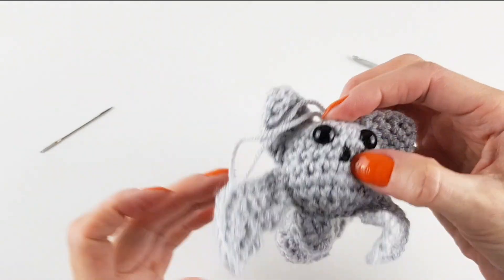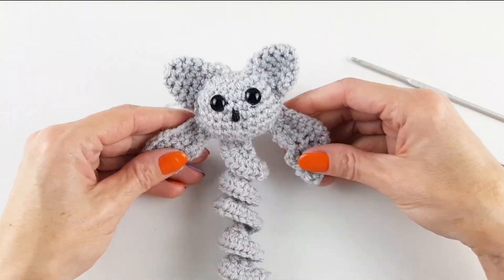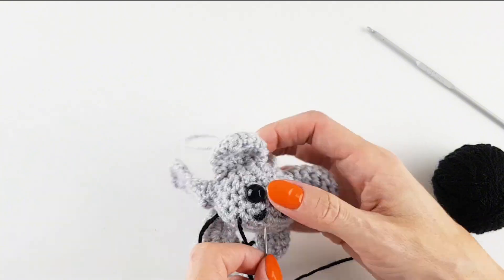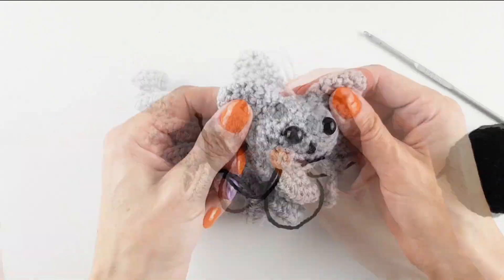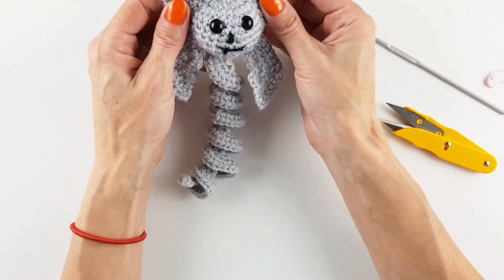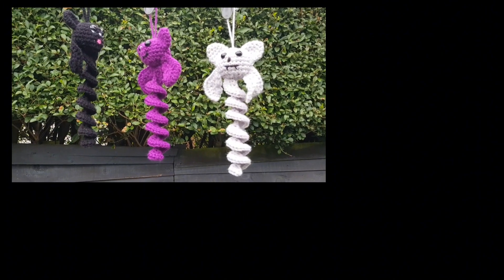Wind spinner is done! I'm not so happy about the loop on top for hanging, but it will do for now. I was looking at it and noticed something is missing — the mouth. So the very last thing is to embroider the mouth. I didn't want just a simple line, so I decided to make little teeth as well. Then make a double knot with the ends and work in the tail. Now he is finally done — isn't he cute? I hope you liked this video, thank you very much for watching and supporting me. Bye!